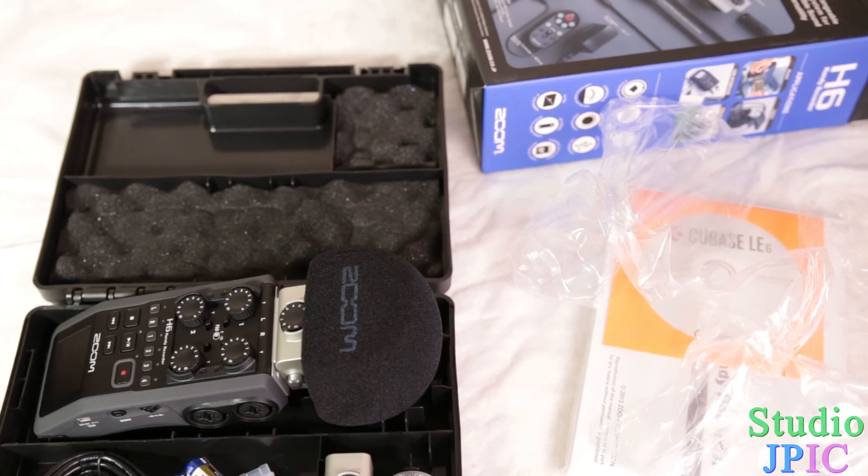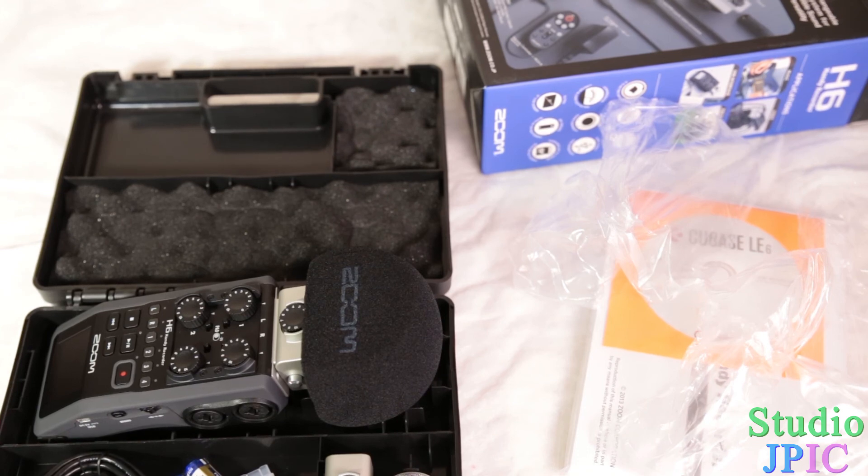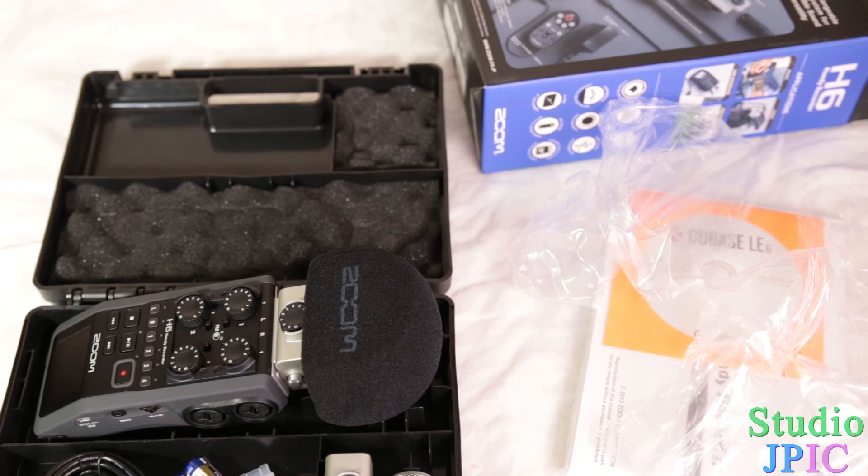I'm going to do a bunch of tests with this, and as I did with the H4n, once I have experience I'll do a full review. I'm also going to do some tutorials on how to do various things with it, so it's going to be a very exciting product to play with and share with you guys. Thank you very much for watching. If you have any questions, comments, or suggestions, please leave them in the comments below. If you liked the video, please click like, subscribe, and share with a friend. Have a great day and I'll see you next time.